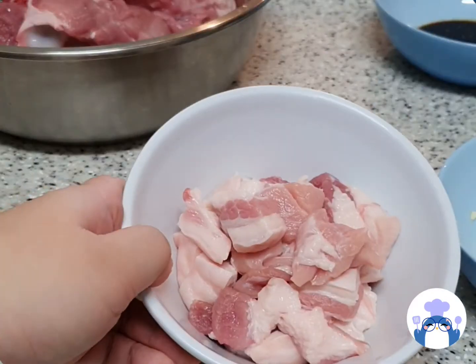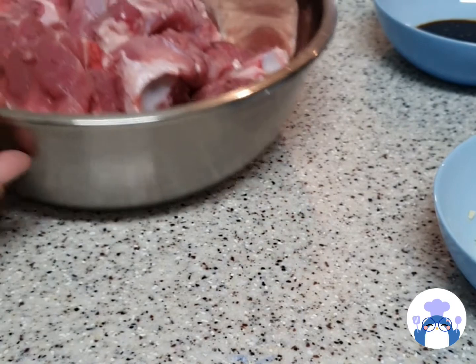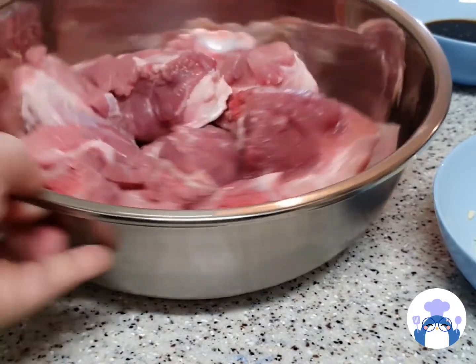And for the meat, I will be using pork belly, as well as some really chunky meat.